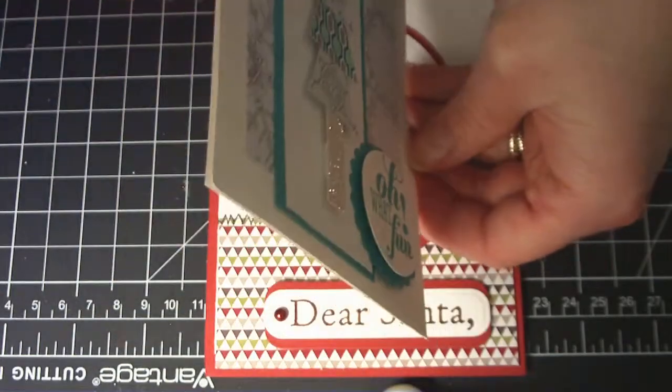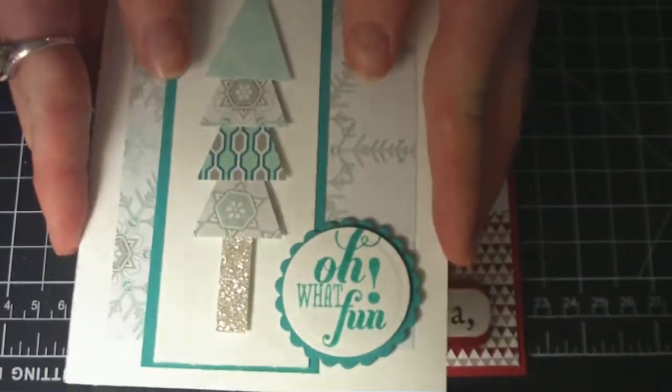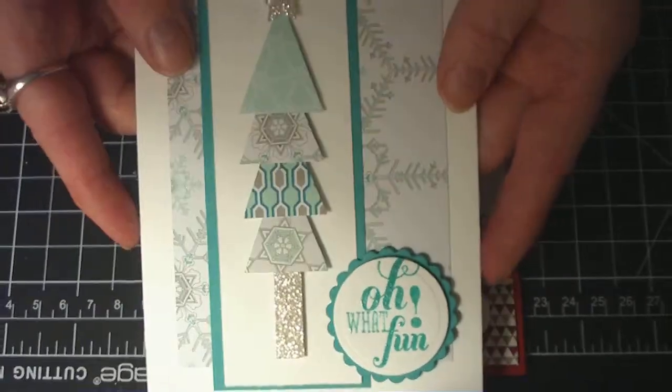I popped everything up, so everything's pretty dimensional — the trees and the sentiment. It's blank inside, so you can write your own message.